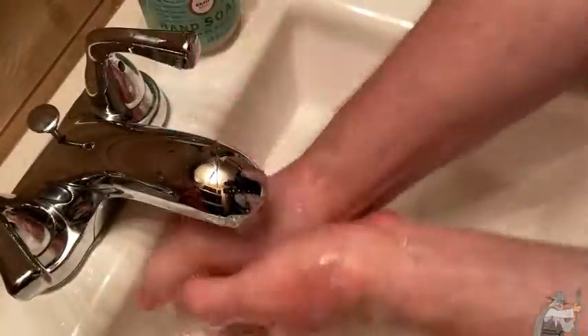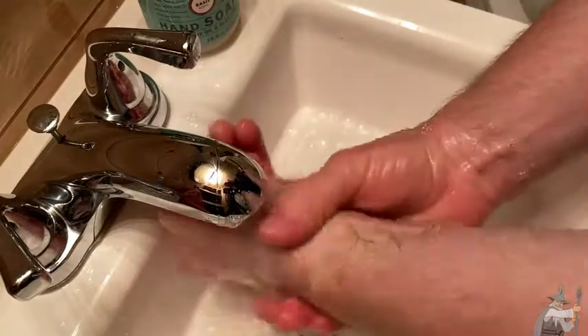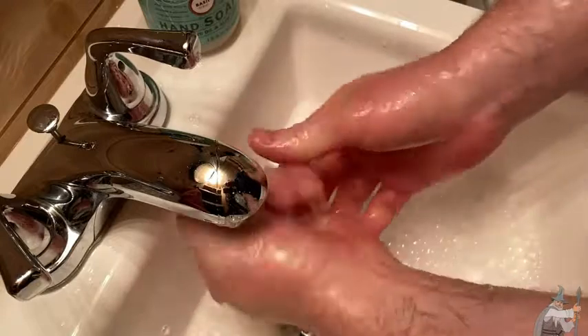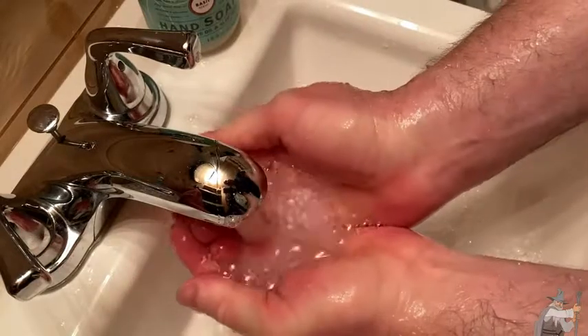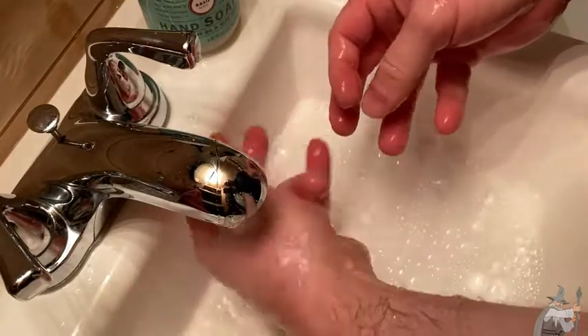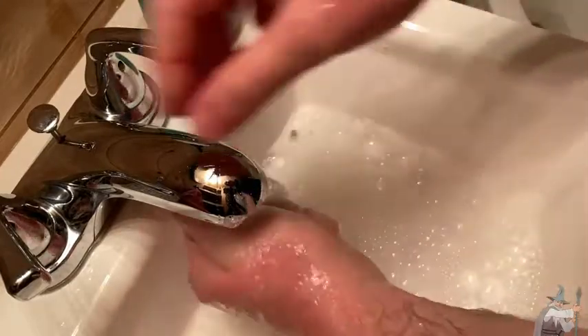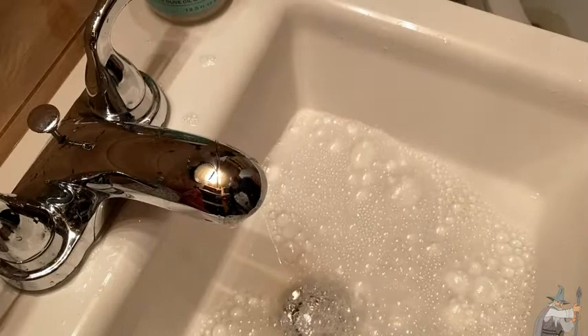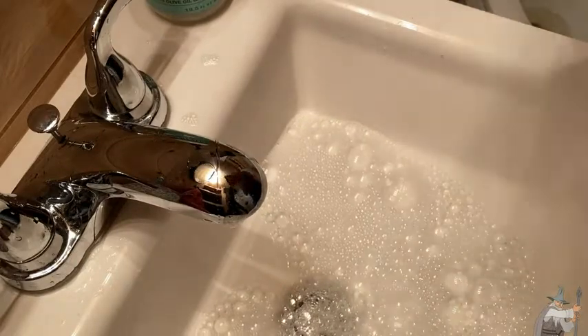Look how it lathers, right? Really nice. The water's a little bit hot. There we go. Get a good rinse in. Yeah, my hands feel really clean now. Very nice. All right, and I'm going to get a little towel here, and I will dry my hands.